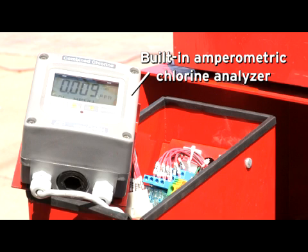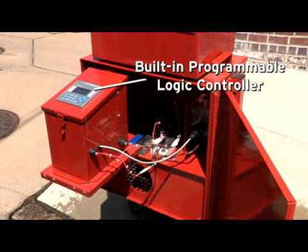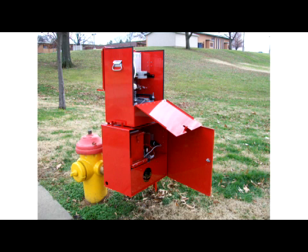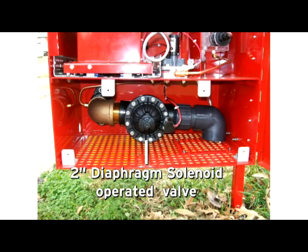This unit features a built-in amperometric chlorine analyzer with no reagents required, a built-in programmable logic controller or PLC with two micro SD cards and two standard SD adapters, and a quarter inch solenoid operated sampling valve. It features separate levels for sampling controls and diagnostics as well as flushing functions with a two inch diaphragm solenoid operating flushing valve.